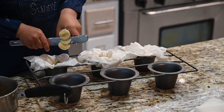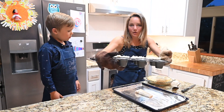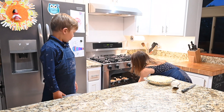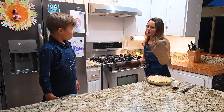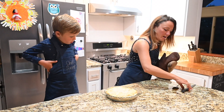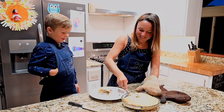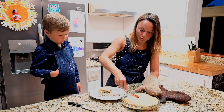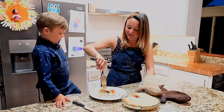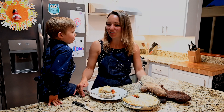Our pot pie is done — it's nice and golden brown. When we eat dinner, we're going to bake our little desserts. Here's the pot pie — if you want to take a look, we're going to show you what the inside looks like. It's super hot, and this crust, if you want to listen — super crunchy! Hope you enjoy this recipe. The desserts will bake for about 15 to 20 minutes.